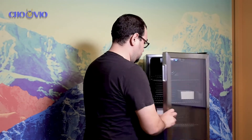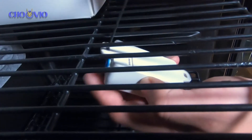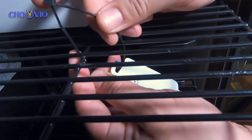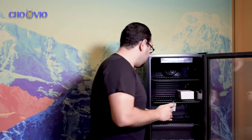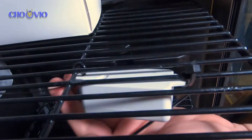We'll use our zip ties to secure it. I'm taking my first zip tie, putting it through my loop, and then I'm going to find the bar in the middle of the rack to secure it. Next I'll take my second one and secure the other half. I've cut off my excessive ties with my pliers.